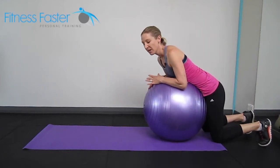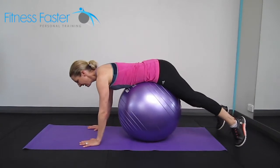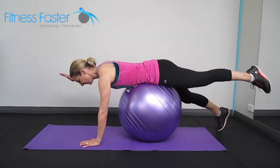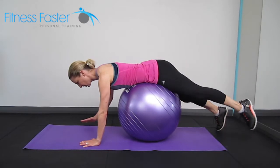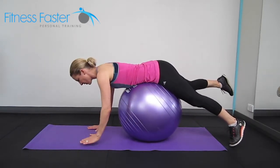Swimming on the Swiss ball — this one looks easier than it actually is to do. We're going to be coming over the top, and there are a few different options here. Taking opposite arm to opposite leg, with your belly button through the centre of that ball. Opposite arm to opposite leg.